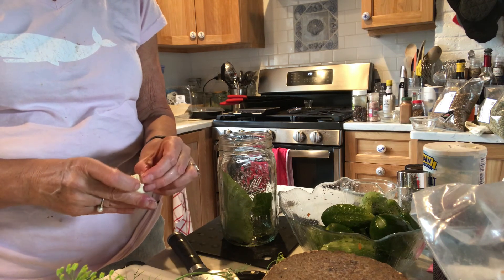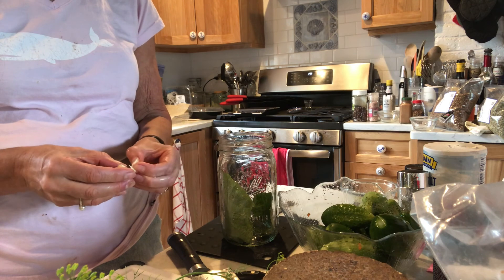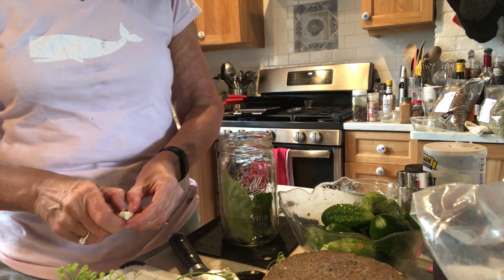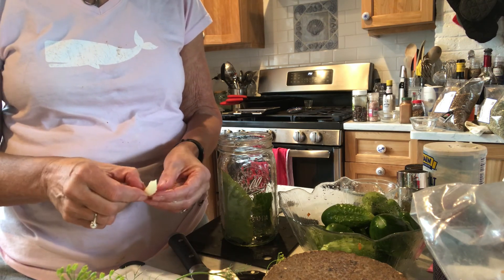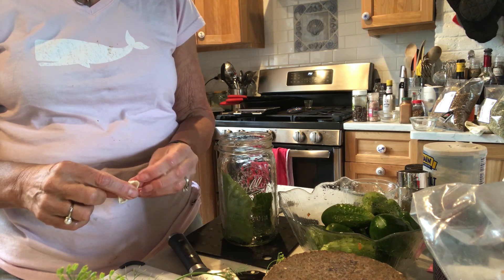There's no vinegar in these pickles. They ferment in a salt brine, and they are super tasty. They take about a week to brine.